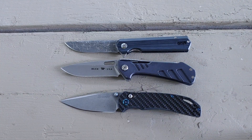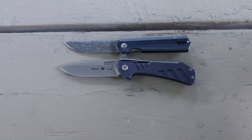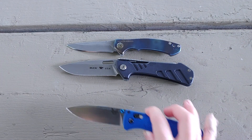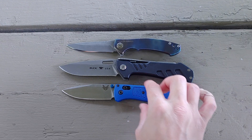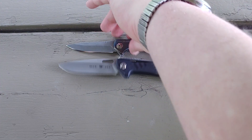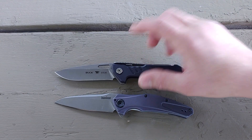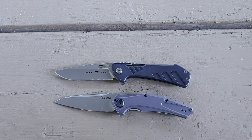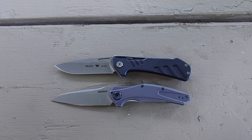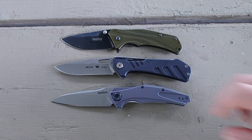Let's do some American knives now. Here's the ZT0450 — you can see it's a lot smaller. Here is the Bug Out. And a couple more American — or USA made — knives. Here is the Kershaw Bear Knuckle, that is also a very good size comparison, pretty close to that. And then one more American made knife: the Kershaw Knockout.